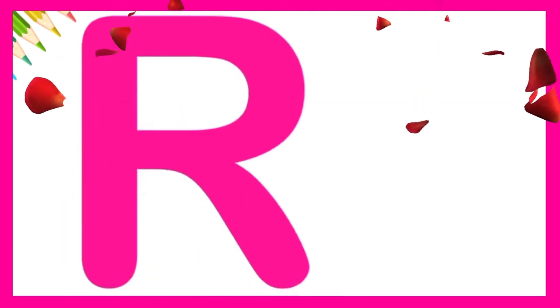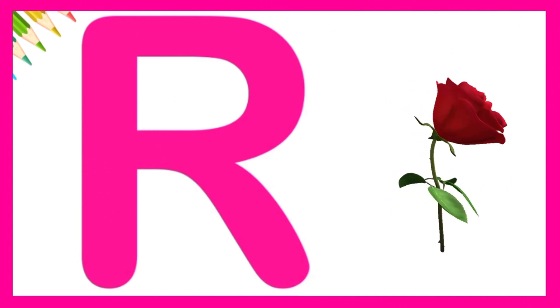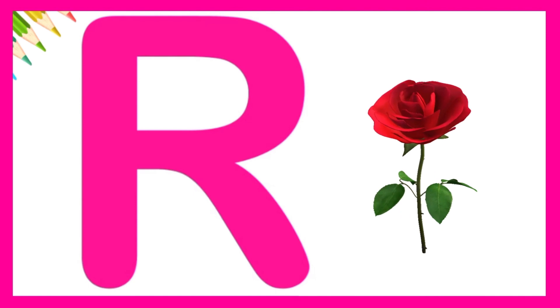Awesome! R is for rose. Let's try one more time.